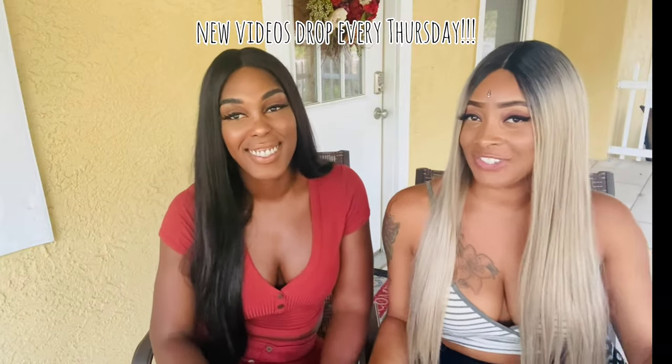We really hope you guys enjoyed this update! We love wearing wigs and switching it up for you guys — it's really fun for us. We wanted to give you two different perspectives: a human hair wig and a synthetic hair wig. We have more content on the way, definitely more wig reviews, so make sure you like and subscribe!